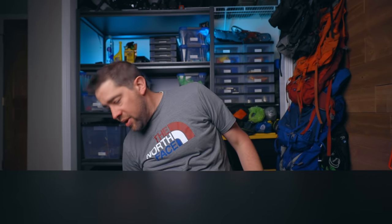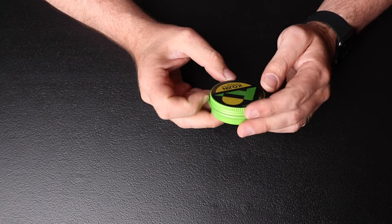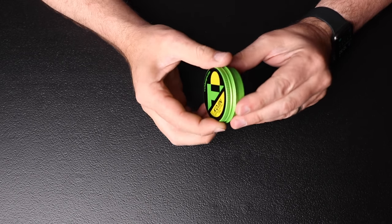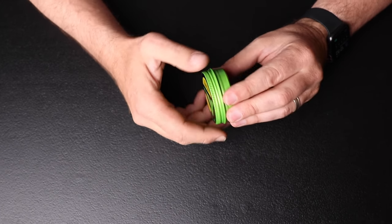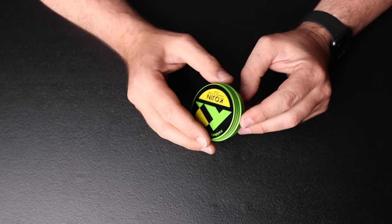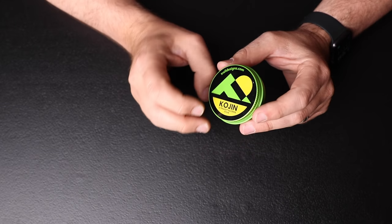If you're not going to use a canister stove, consider something like this alcohol stove — the Cogent Ultralight Stove. This thing weighs virtually nothing. All you need is some denatured alcohol. It takes about one and a half ounces to boil two cups of water and it works great. This is another great option to save weight out on the trail.